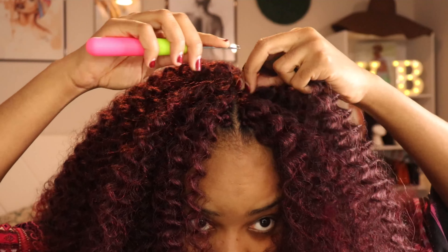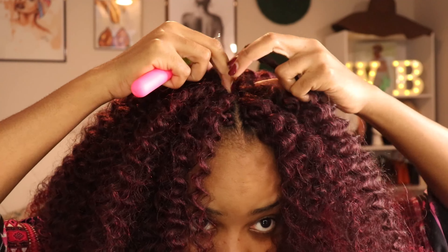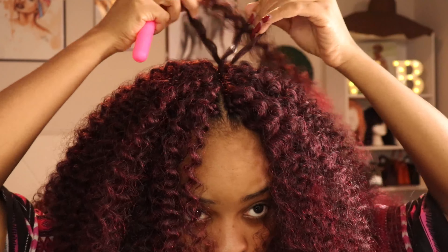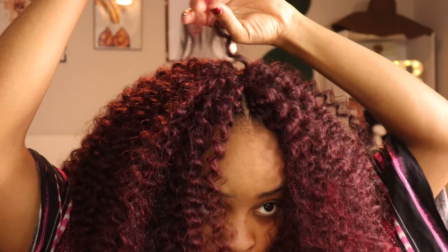I like my hair very very full, so I'm looking for even the slightest space to add more hair — it had to be full.